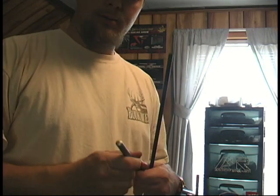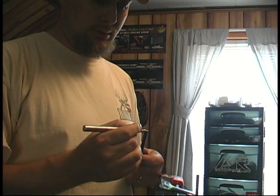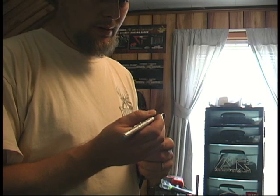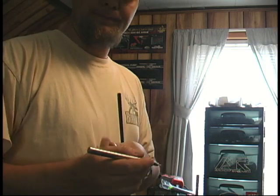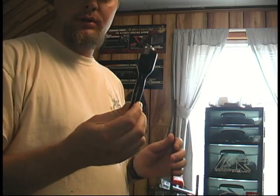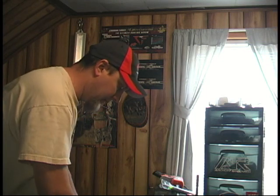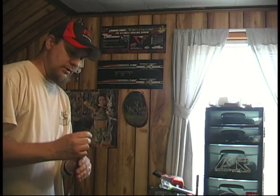First thing I do is I take a silver marker on the knock end of the arrow, just cover the end of it the whole way around so you can see the marker. Then I have a G5 squaring device — put the arrow on the squaring device and rotate it until all the marker is off the end. That way you know your arrow is nice and square on the end.